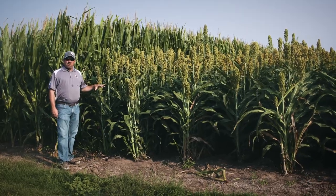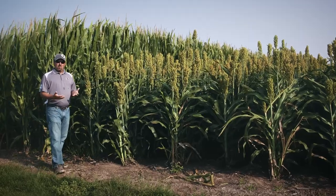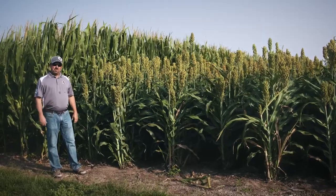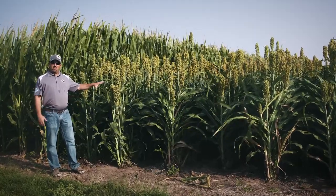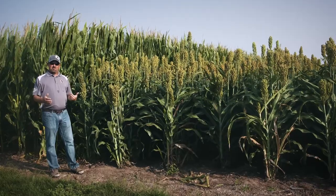Block three here at Aurora has traditionally been our high yield block, so we're managing this block at a little bit higher soil fertility levels. We've addressed some micronutrients in the soil, but given our results on intercrop the past couple years, we decided to throw intercrop on this block to just see how high maybe we can push some of these yields.